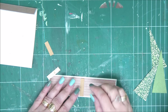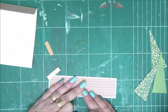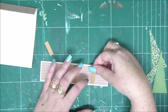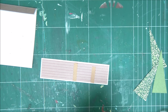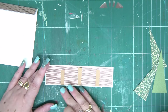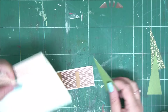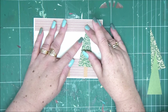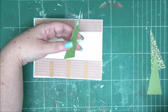I'm eyeballing the center placement, but you can measure it. Put your first trunk down, then measure the center between the trunk and both edges, and place your other trunks there as well. Now we can bring in the trees. Align the bottom part of the card with the other side, apply glue on the top, then apply glue on the top and bottom of each tree.